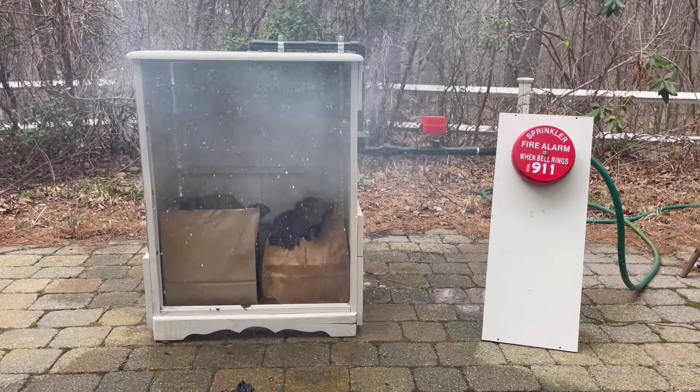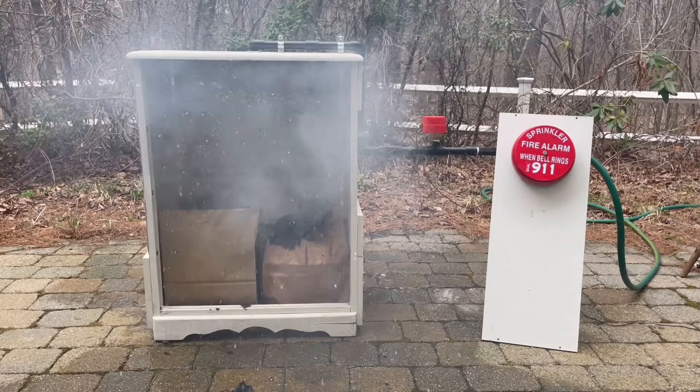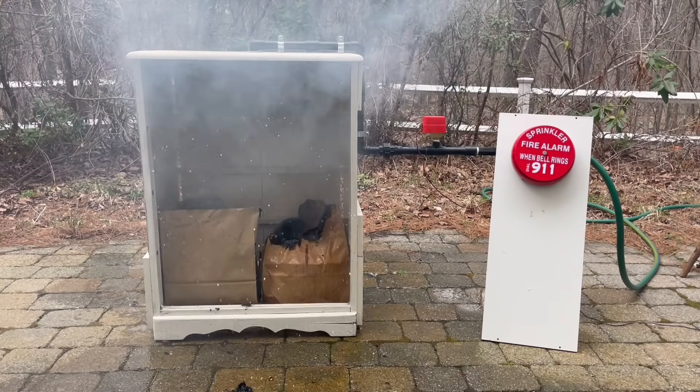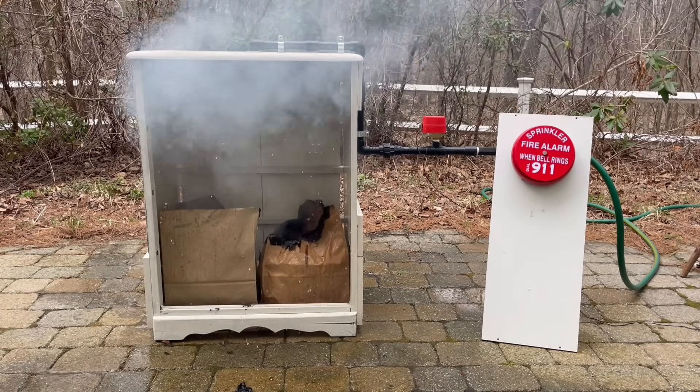This sprinkler head seemed to perform just fine — once the heat reached the ceiling the sprinkler had opened. Of course it could have been a little slower, but that would have been because the fire developed a little differently. For glass bulb sprinklers the corrosion wouldn't really affect the operation time; it would just cause the sprinkler head to not open. But for this one the performance seemed to be fine. Now we're going to go ahead and test a head that's a little more interesting.